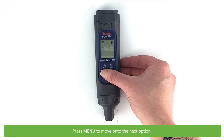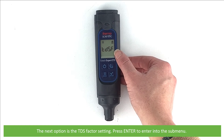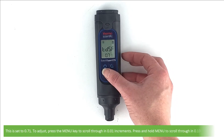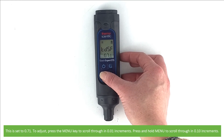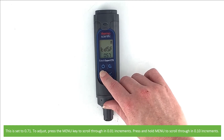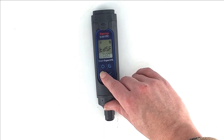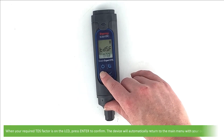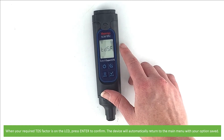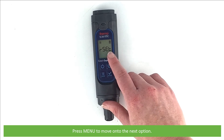Press Menu to move on to the next option: TDS factor setting. Press Enter to enter into this submenu. This is set to 0.71. To adjust, press the Menu key to scroll through in 0.01 increments, or press and hold the Menu key to scroll through in 0.1 increments. When your required TDS factor is on the LCD press Enter to confirm. The device will automatically return to the main menu with your option saved.